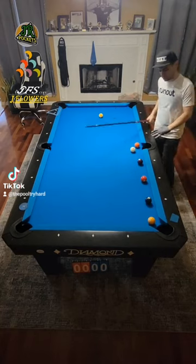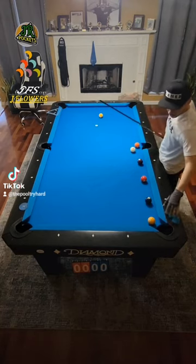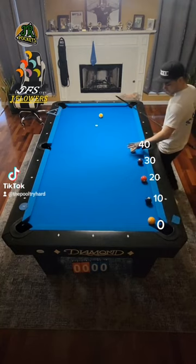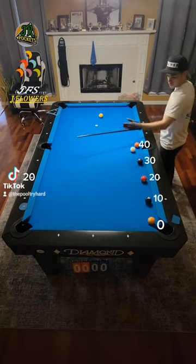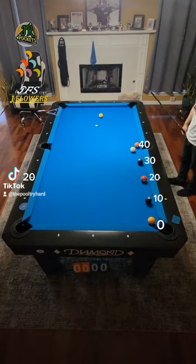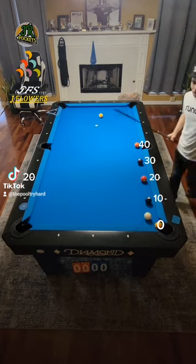In our previous videos when we talked about kicking, we were normally kicking on the N-rail to the other N-rail. We found our target number, which was zero, went 10, 20, 30, 40 all the way until we found the cue ball, and then we just halved that — that's what we shot. So zero to 40, half of that is 20, so we shoot towards 20 and follow through nicely, going towards our target number every single time.